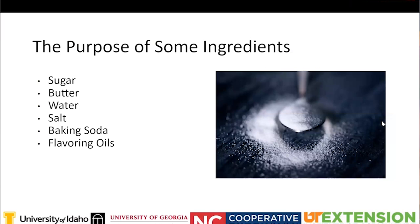Thinking about candy, there are specific ingredients that a majority of candies will have. Sugar is one of the main ingredients - it's there for taste, texture, color, yield, and longevity. Butter, if called for, is typically added in the final stages and helps prevent large crystal formations, creating a smooth product and adding flavor.